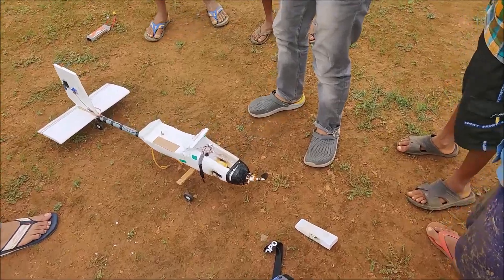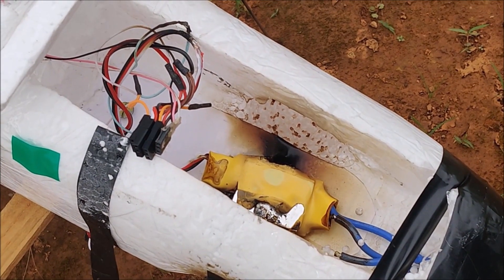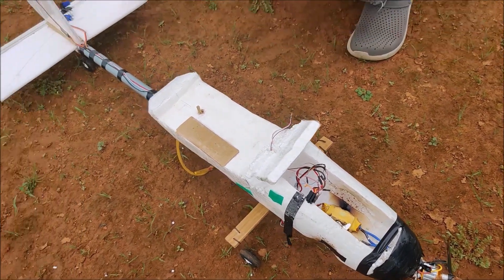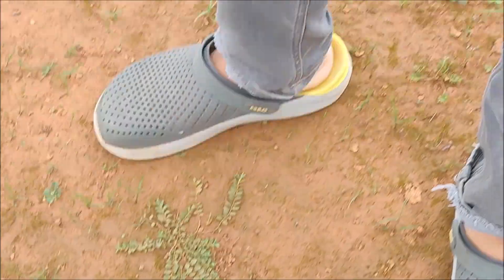So that was an unintended crash. I don't know if the battery survived or not, but by the looks of it, I'm pretty sure the battery is in very bad condition as well.